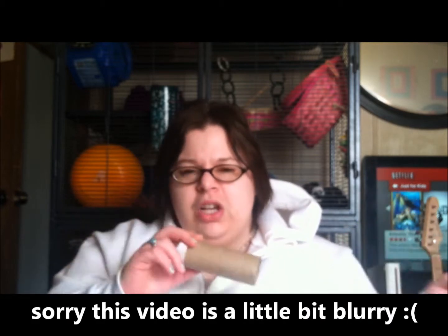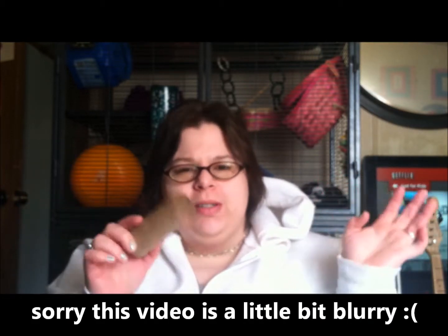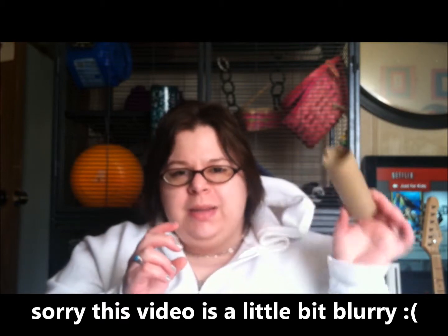Hi guys, welcome back to Quick Tip Tuesday! This week I'm going to show a fun little treat toy that you can make homemade with treats and a toilet paper tube. This is something fun you can do for your rats. You're going to need a toilet paper tube and a handful of treats — whatever you want to use is fine. Something quick and simple you just throw in their cage; it gives them something to do and they have to work for their treats, so it's mental stimulation as well as a yummy treat.